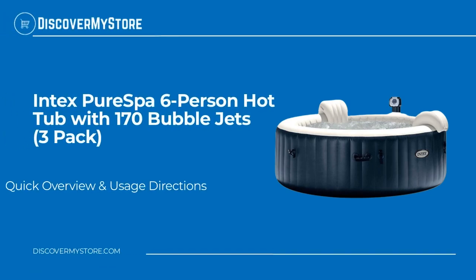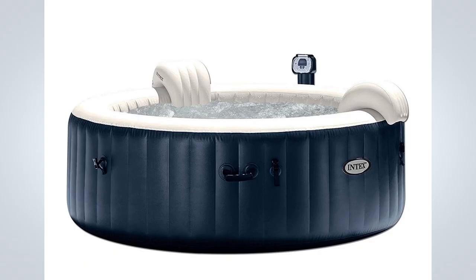In this video we will quickly overview the Intex Pure Spa six-person hot tub with 170 bubble jets. After a long day of work, relax and indulge yourself in the Intex Pure Spa portable hot tub. With the touch of a button, activate the 170 soothing bubble jets that surround the interior of the spa. You can adjust the temperature that best suits your comfort level, then tilt your head back and let it relax on the inflated headrest.